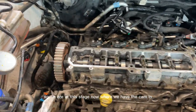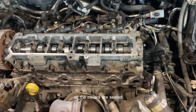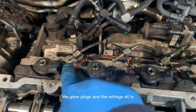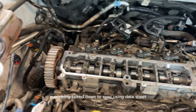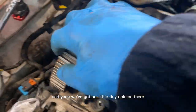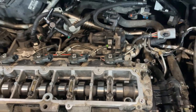Parts are disappearing, which means they're going back on. We are at the stage now where we have the cam in, all the covers are sealed, injectors in, glow plugs in, and the wiring's all in. Thermostat housing has a new gasket — all new gaskets throughout — everything torqued down to spec using the data sheet. We've got our little timing pin in, so we know it's all timed up correctly.